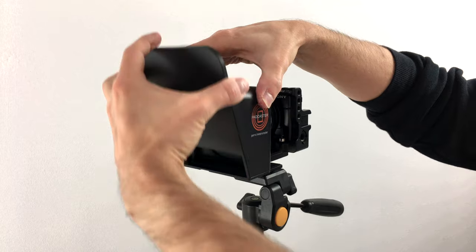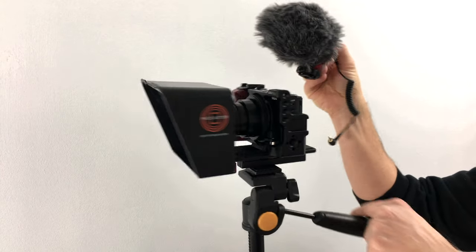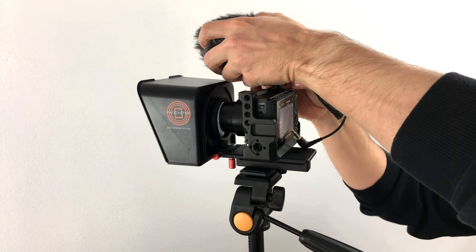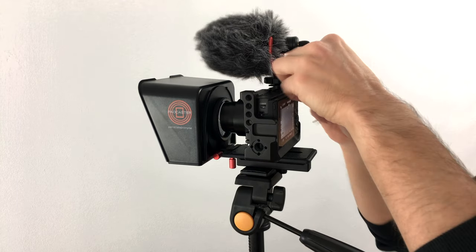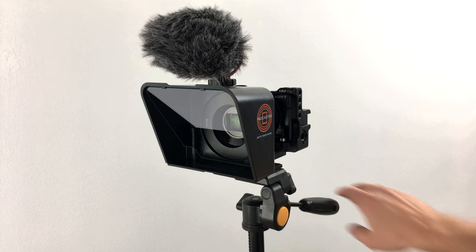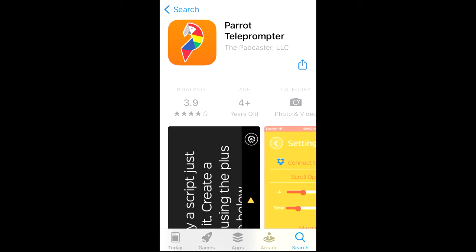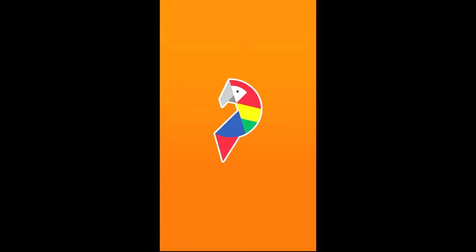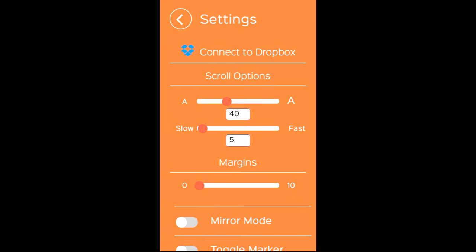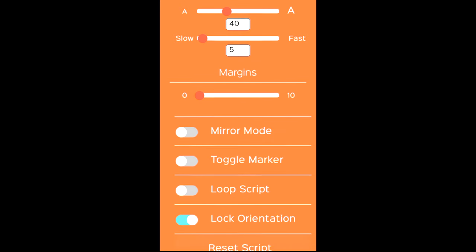Let's open it. The advantage of using the UU rig camera cage is that we can now mount a shotgun microphone to the top to record better sound. Now let's prepare the iPhone so that we can use it in the teleprompter. We have to download the Parrot Teleprompter app from Padcaster. Let's open it and have a look at the settings in the lower right corner. Here you can adjust the text size, set the scroll speed, and configure various other settings.